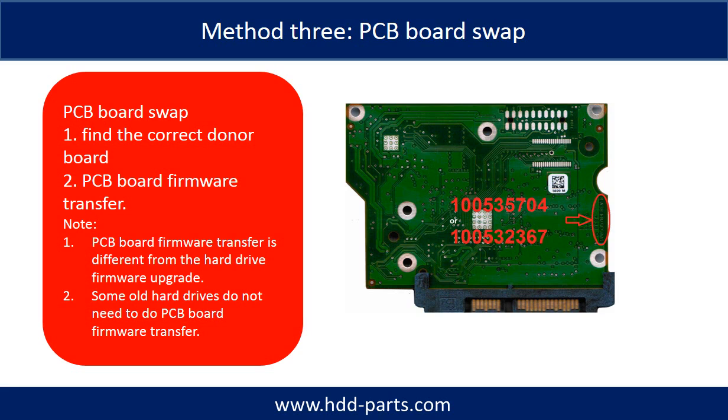Fixing hard drive PCB board method 3: PCB board swap. PCB board swapping includes two steps.